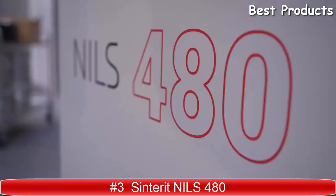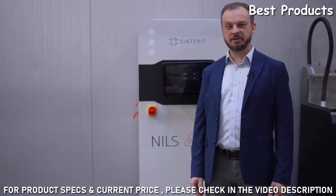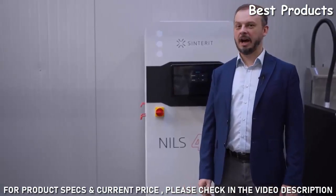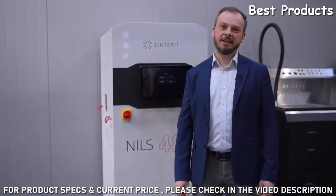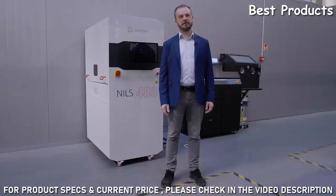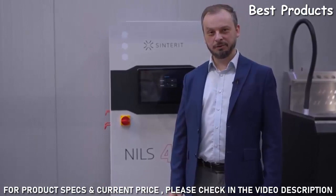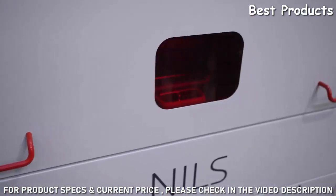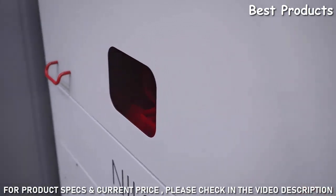For those of you who cannot visit us right now here in Sinterit, we would like to present NIRS personally and guide you through the features. Next to me is the NIRS, one of the units we are using for calibrating and testing new materials. My name is Dominic. As you can see, the chamber is way bigger than in all our other machines and the sintering itself is done using a galvo laser.